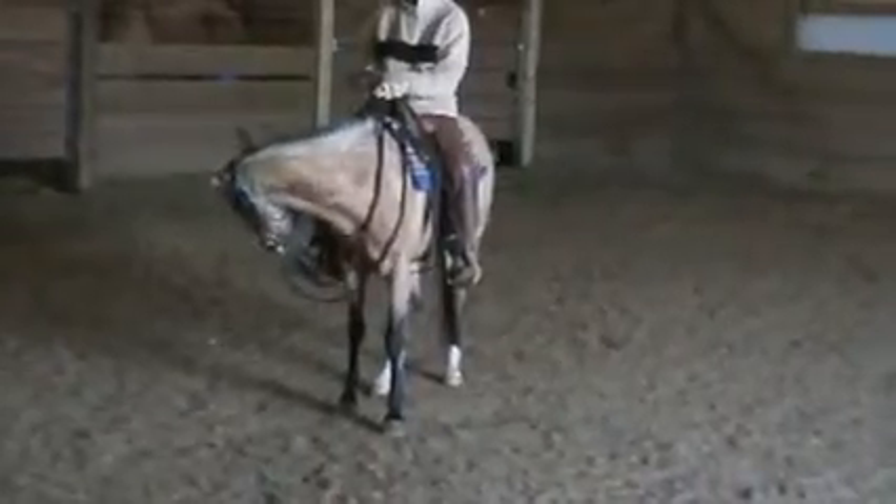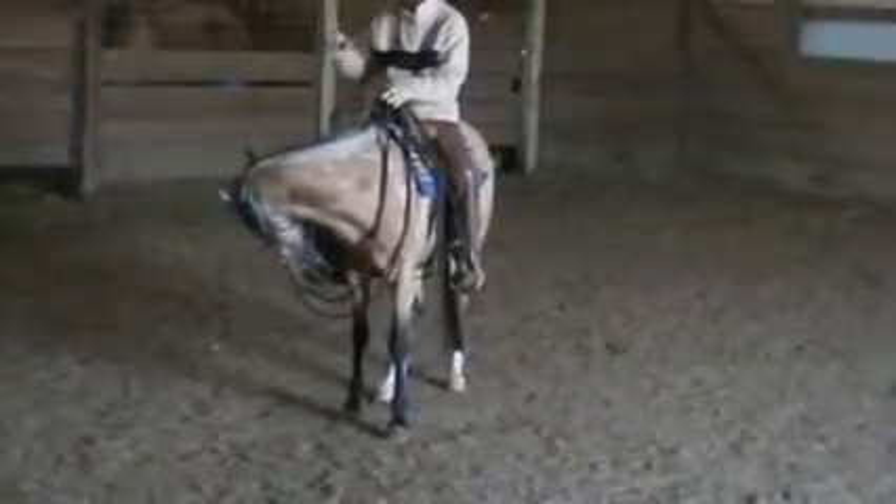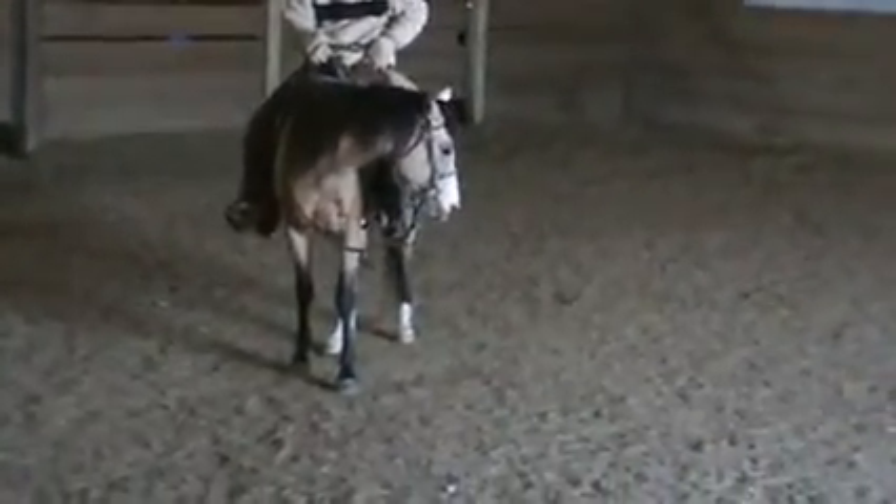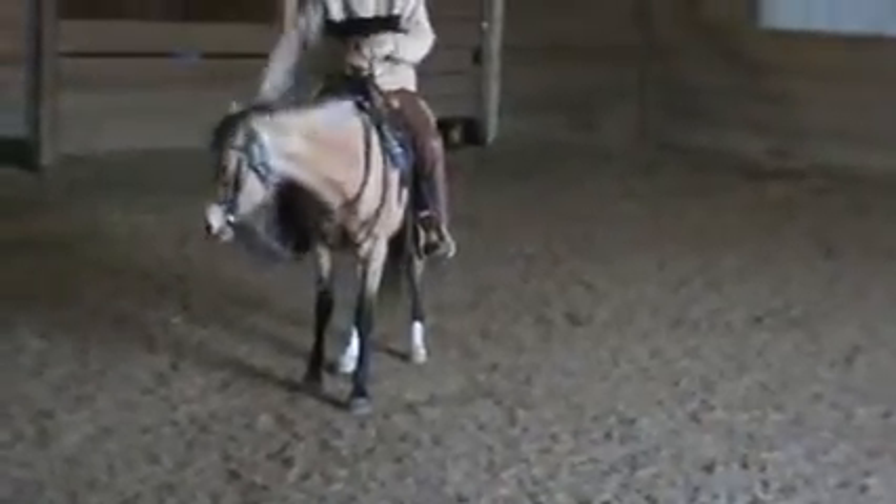You're going to pick it up, go to your hip pocket. When she gives, release. Reach down, pick it up, hip pocket. When she gives, she relieves. You're just going to repeat that.